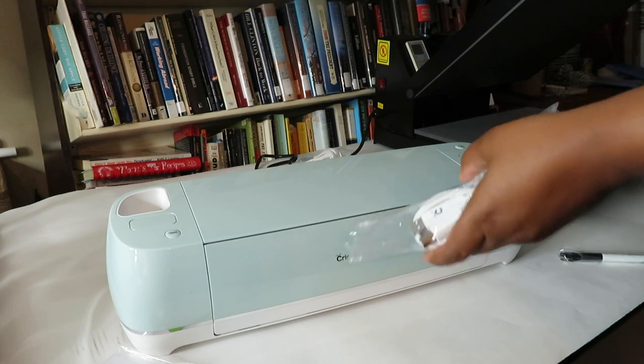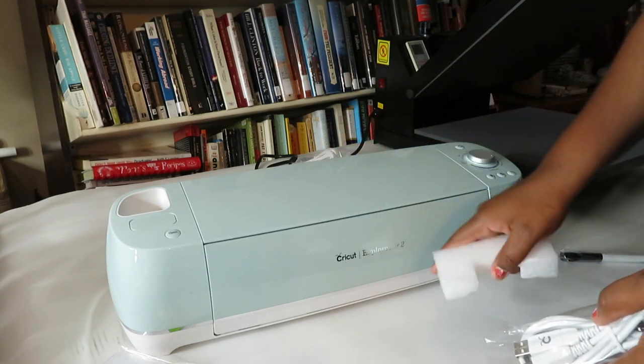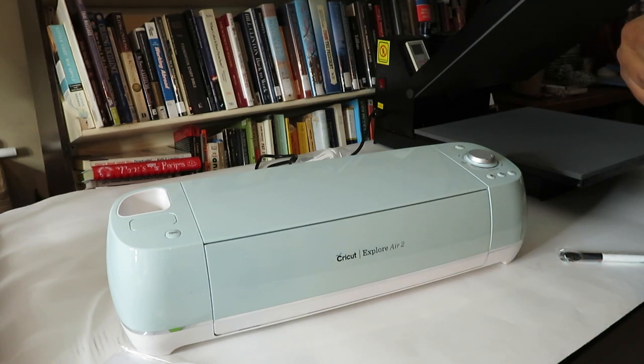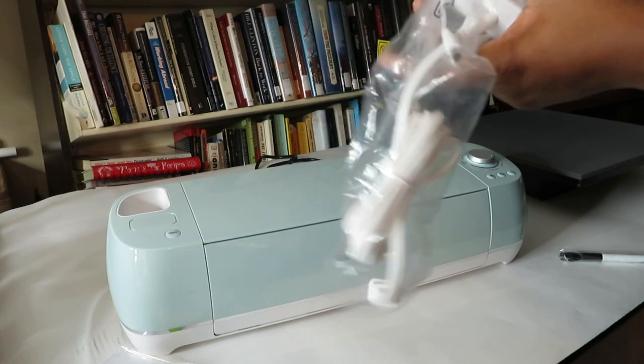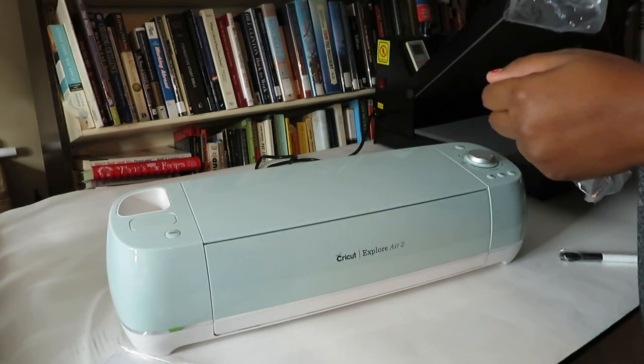There's so much potential — you don't have to do just t-shirts. Any type of material: once you cut the vinyl and transfer the drawing, shape, or whatever it is, you can transfer that to any type of material with this heat press machine via heat.